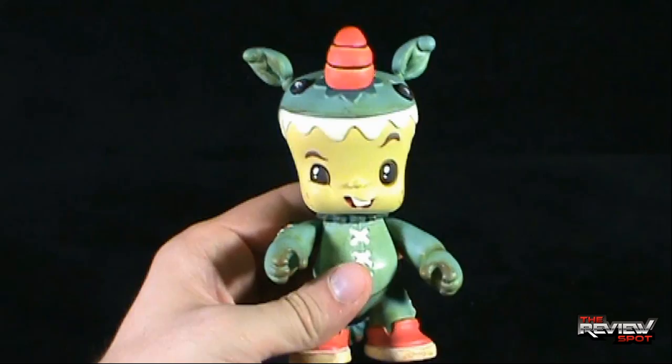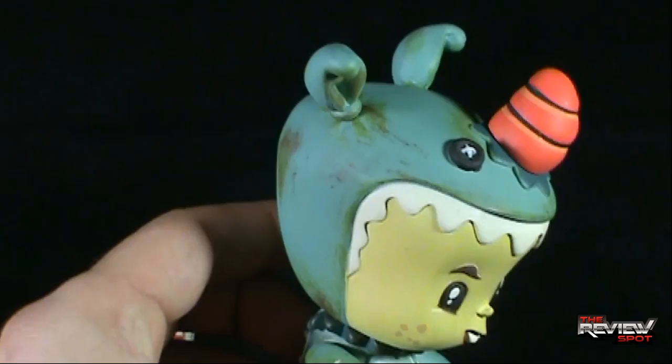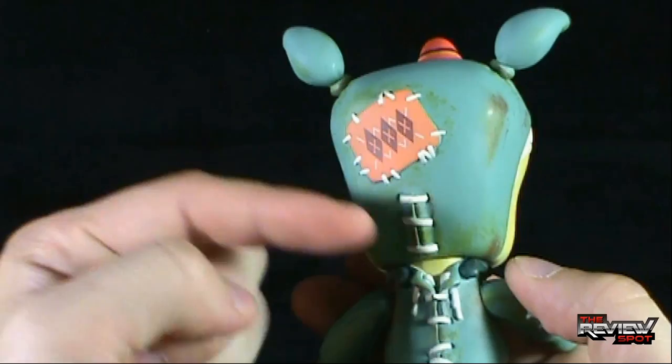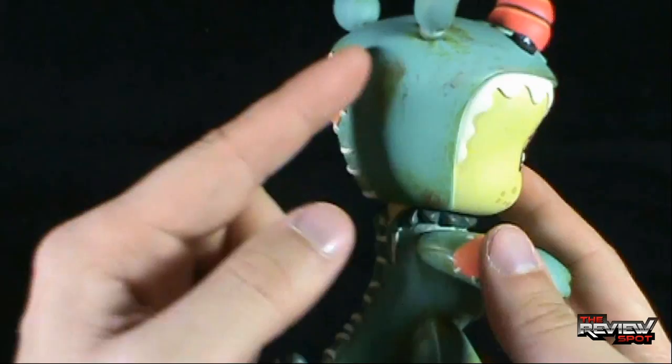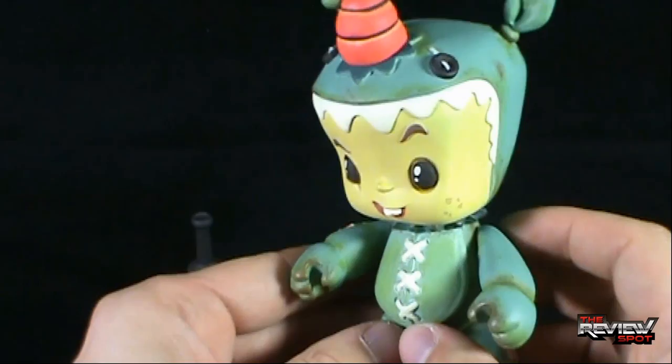It almost has a vintage look to it, which I like quite a bit. There's the face — it has real personality to it, one eyebrow is up, and there are some freckles as well. When you get to the actual costume the Bitta Kritta is wearing, I like the little stitching and the patchwork, plus the additional wash on the top piece and body of the suit. There's also a little patch on the elbow and stitching in the front.